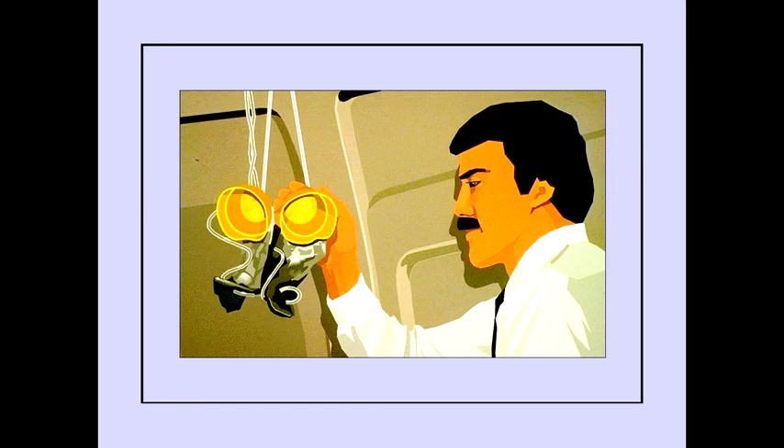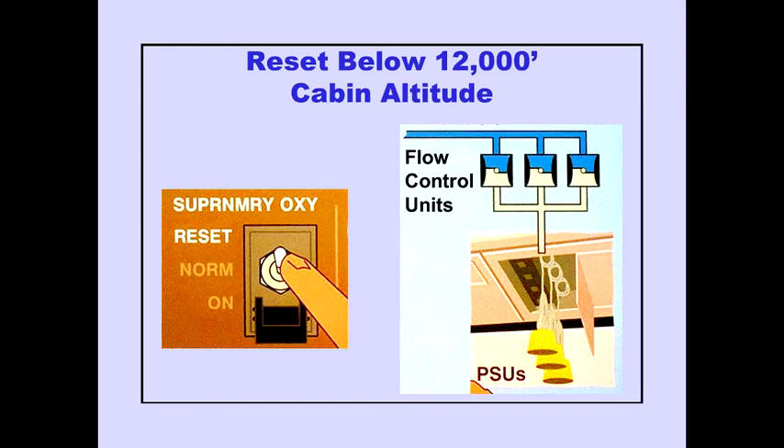Pulling down on the mask opens a valve in the PSU and releases oxygen under low pressure. The supernumerary oxygen can be reset below 12,000 feet by placing the supernumerary oxygen switch to reset. This closes the flow control unit and cuts off oxygen to the supernumerary system.